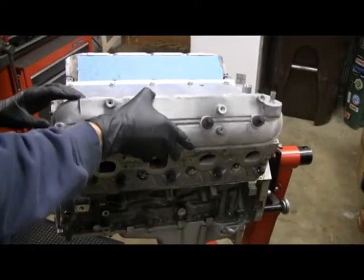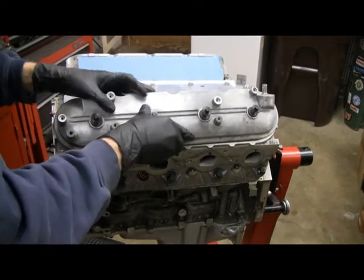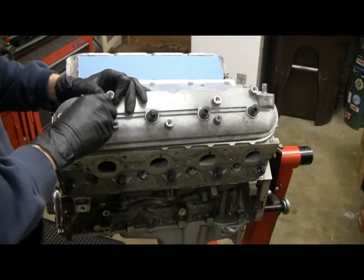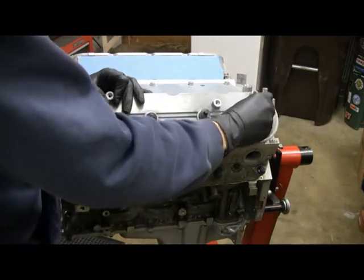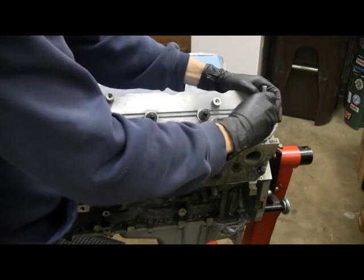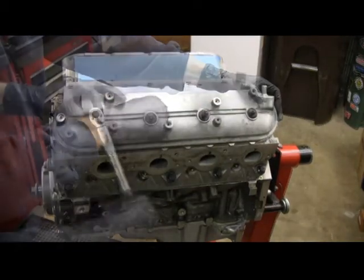Installation is pretty simple. Basically put the cover on and get it lined up. These are torqued down to 106 inch-pounds.